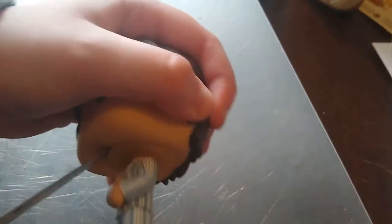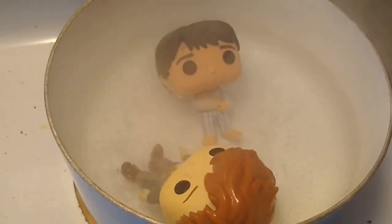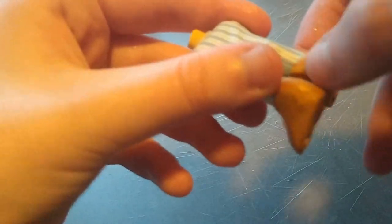Then came the long and arduous process of decapitating the Pop figures and switching around their heads in order to better fit my twisted desires. I'll spare you the details — they're taking a bath. Once I had all the parts disassembled, I was able to start making Sculpey clothing and shoes for these characters.